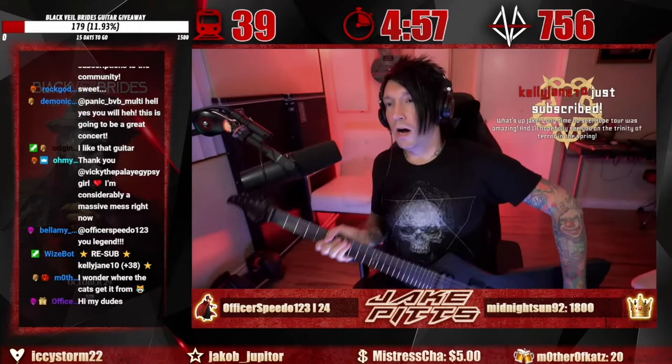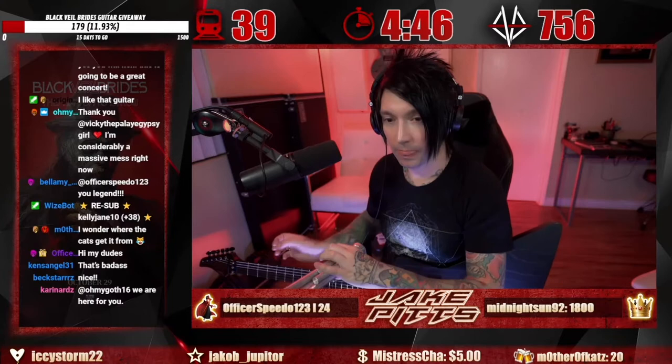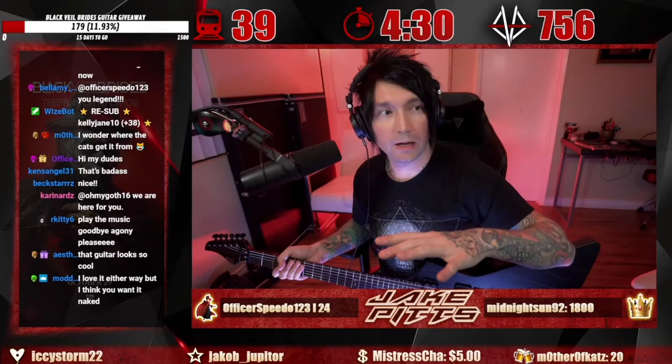Officer Speedo dropping 15 gifted subs — let's go! Kelly Jane, thank you for 17 months. Our sub count is pretty low, the lowest since I first started streaming because I was on tour and had a lack of streams, but I'm back, I'm grinding, we're here, we're gonna play some songs.